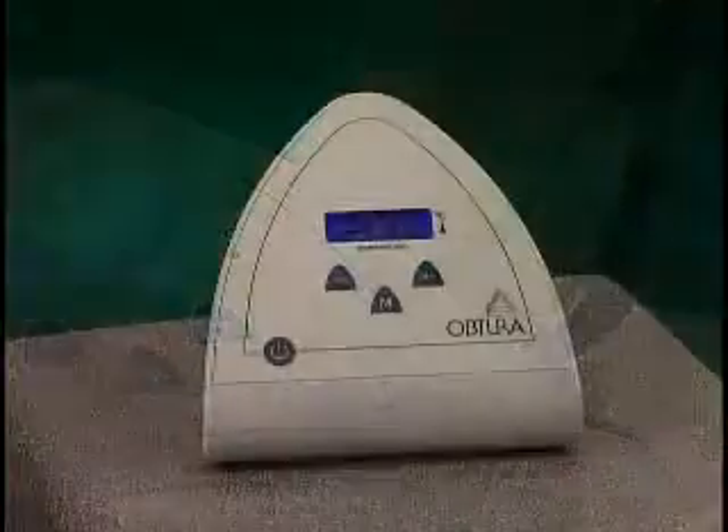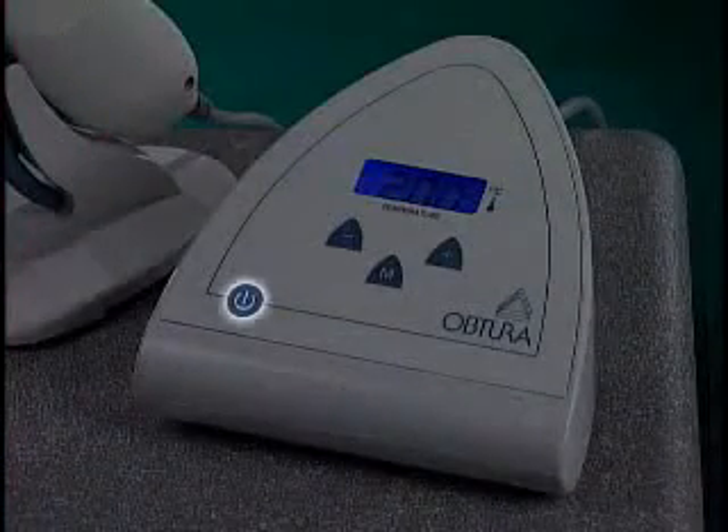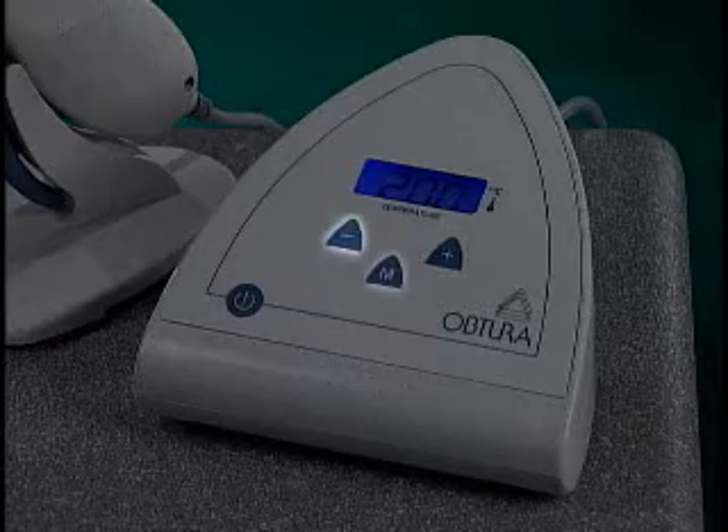Let's start with the control panel featuring push-button switches and an LCD display. The panel's four switches are: power on, power off, temperature up, temperature down, and memory.